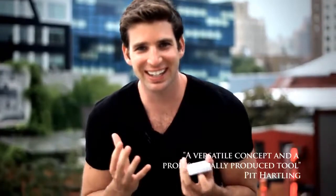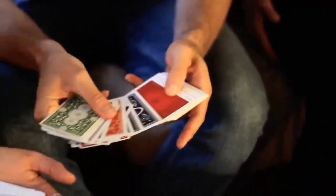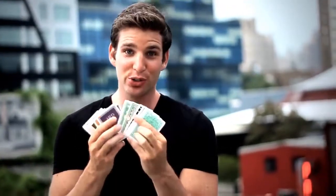Color changing deck is a classic trick, and the classic trick just got better. Prism is the ultimate deck to use with your color changing deck routine, because every single card in this deck was hand designed, custom designed for your use in these tricks.